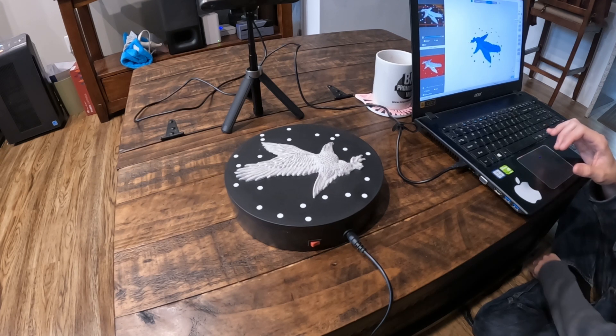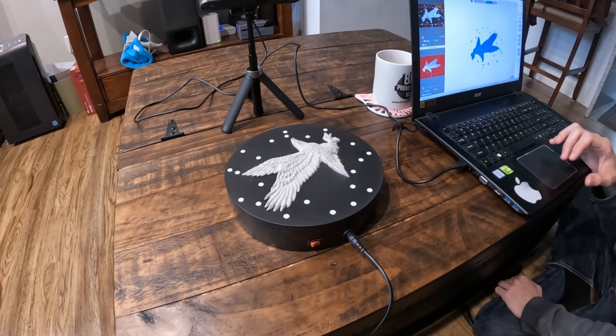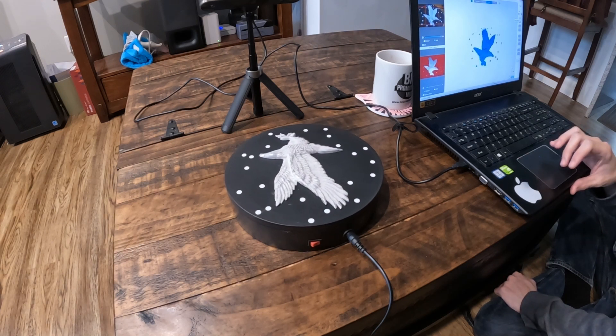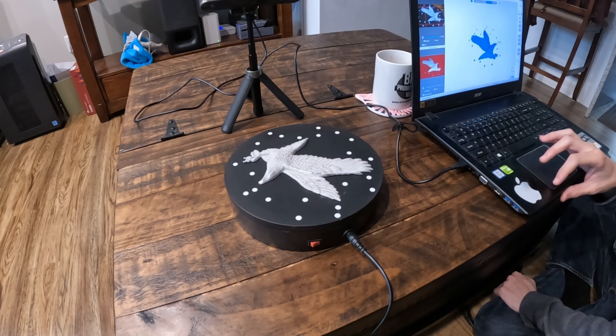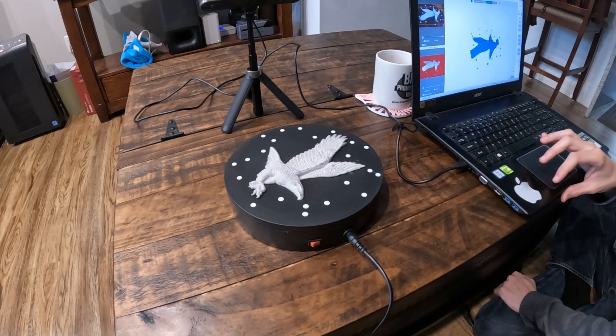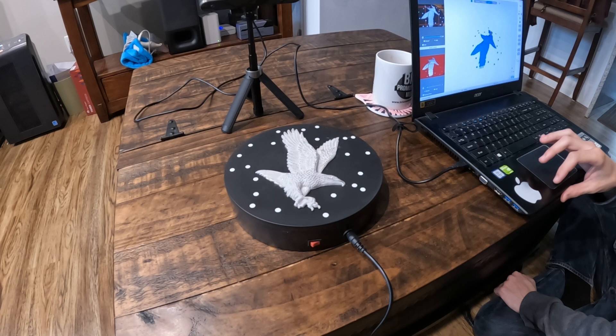Hey folks, Dave Deanhart with W Designs, along with Will Deanhart with W Designs. We are doing some 3D scanning today, so I figured we'd go ahead and bring you in so you could see one of the tools in our arsenal so that we can get something digitized, brought into the computer, so that we can make master models and do castings of it.